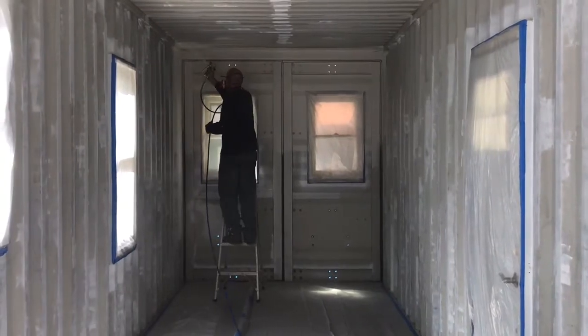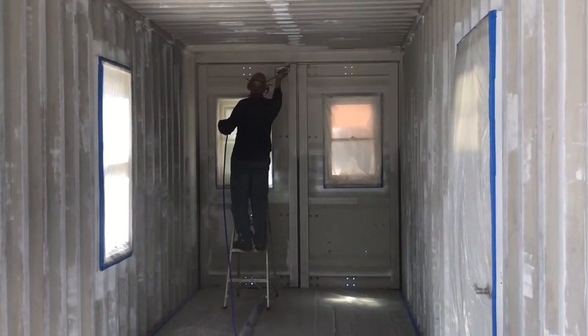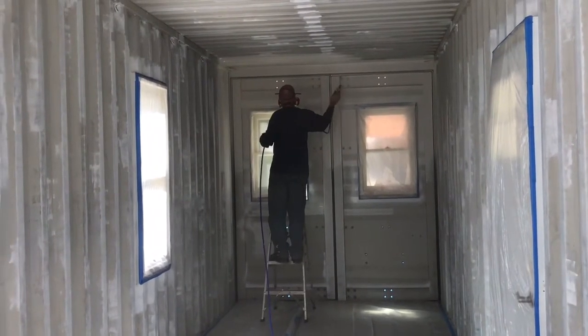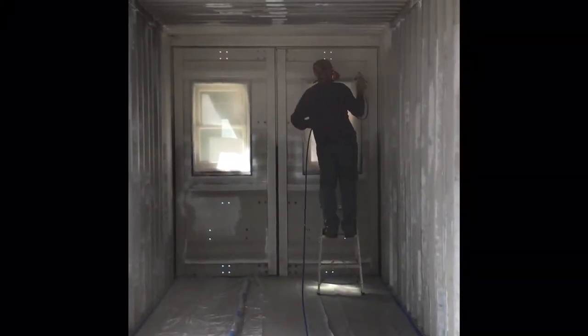The holes in the back doors where the light is coming through — that is where I removed the two handles so that I could put these rear windows in the rear doors. That's where those brackets were mounted through. When I spray foam the outside, you'll see how I cover that up. It's pretty straightforward.